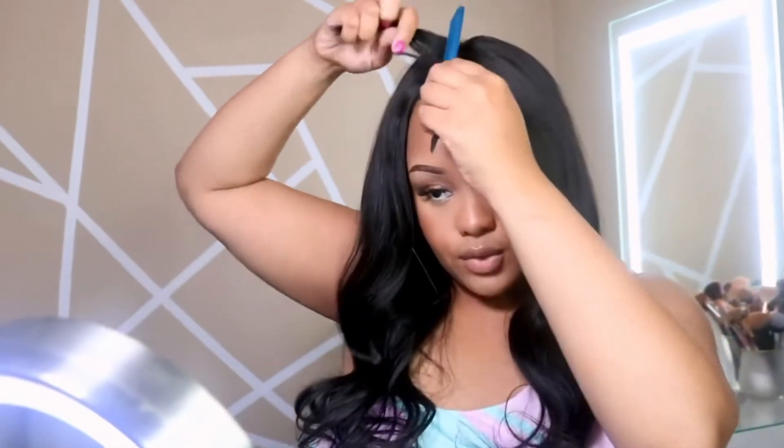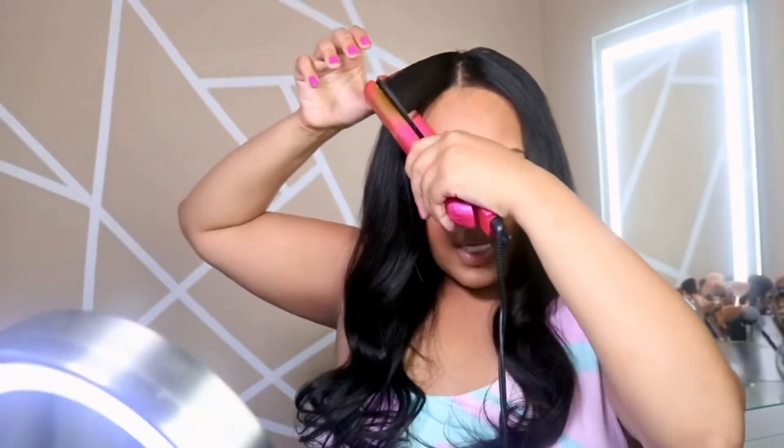This wig was affordable in my opinion, because when I go get my sew-ins done or if I were to get a quick weave, it's gonna run me about the same amount of money it cost to get this hair. And I'm able to take it off, put it on, wash it, bleach it, cut it — do whatever I want over and over again.